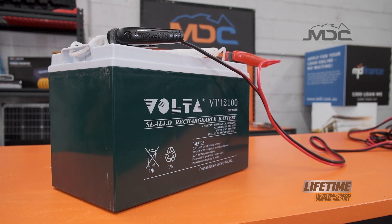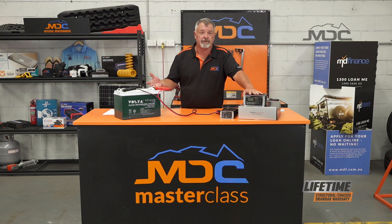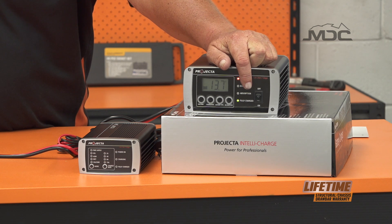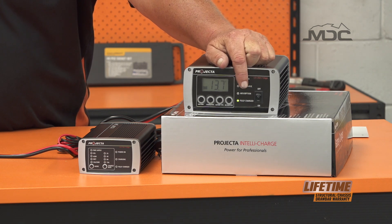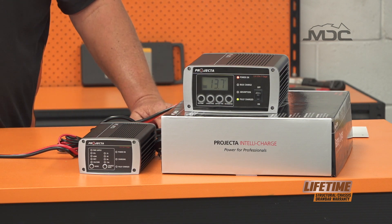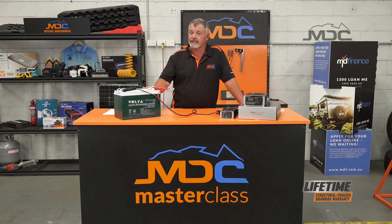Once you get it up to half a dozen volts — six, seven volts, something like that — you can then switch over to charge mode and the charger will go through the process of bulk, absorption, and then float charge to get the battery back to the best possible condition it's capable of.